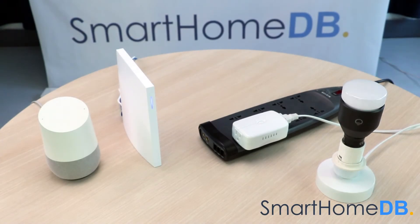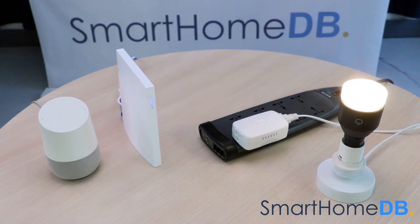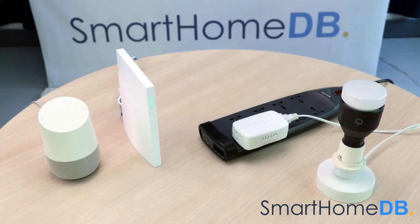Okay Google, turn on light. Okay, turning the light on. Okay Google, turn off light. Okay, turning the light off.